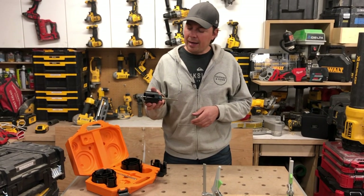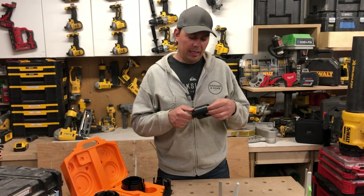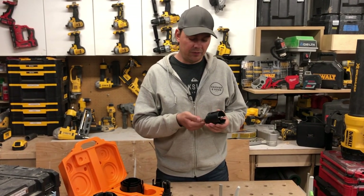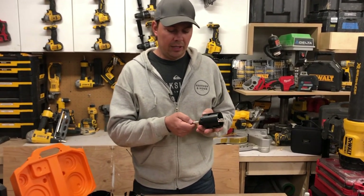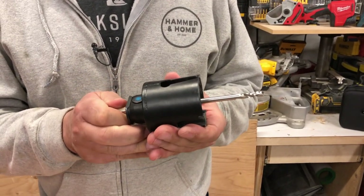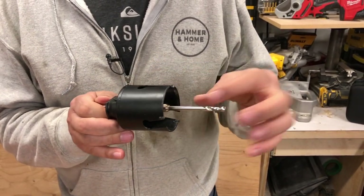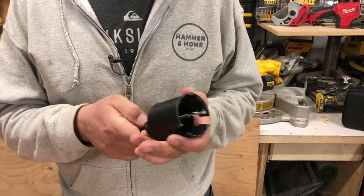Now that we're set up, the beauty of this system is that when you get a piece of wood stuck in here after drilling, it's very easy to clear. You press the button and pull this back, and it will show your puck so you can clear it off. That's really, really nice — one thing I just love about this system.